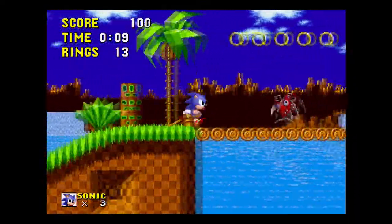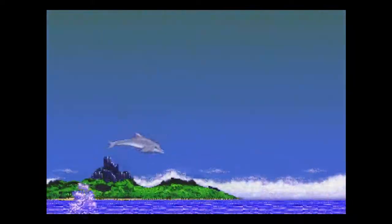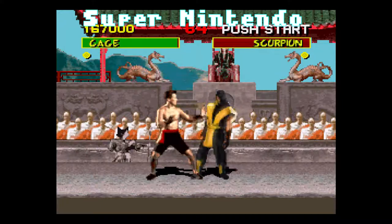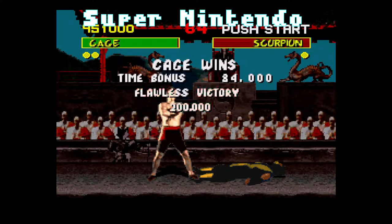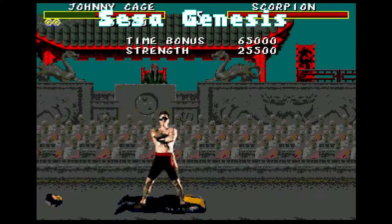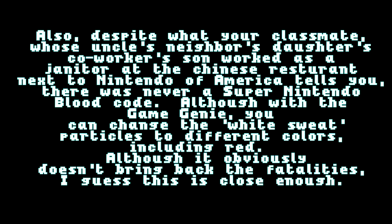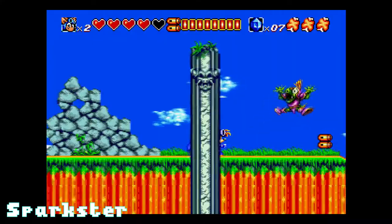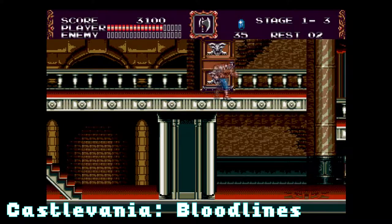Sonic was one of many original franchises that had a start on the Genesis. Throughout the system's lifespan, fans would be treated to original titles such as Ecco the Dolphin, Streets of Rage, Vector Man, and Gunstar Heroes. Things would get even better with Mortal Kombat — when released on Nintendo systems in 1992, Nintendo forced developers to remove the blood and fatalities. Sega left the blood intact, hidden behind a code. This continued to drive Genesis sales during the mid-90s. An antitrust lawsuit also forced Nintendo to end some of its more restrictive policies, bringing franchises like Castlevania, Contra, Mega Man, and Street Fighter over to Sega.